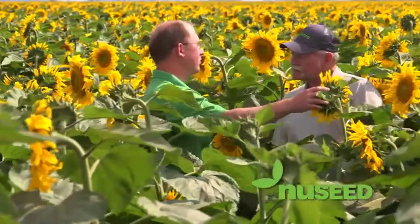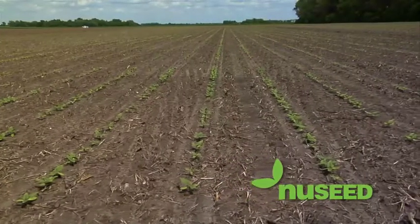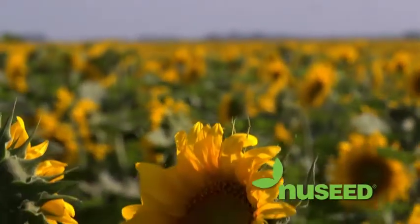Precision Planting and NewSeed are working to change the way producers grow sunflowers by achieving top-level efficiency in the most challenging seed variables like size, shape, test weight, and more.